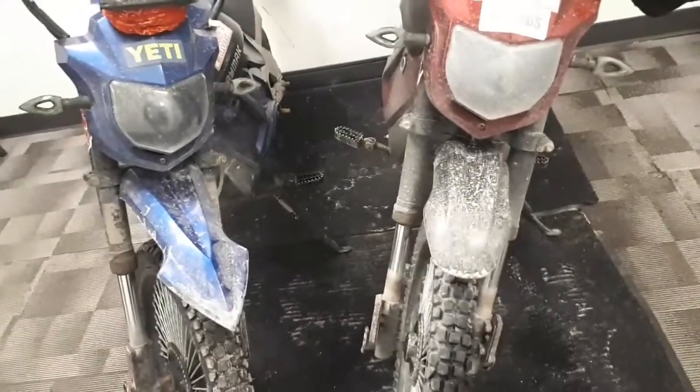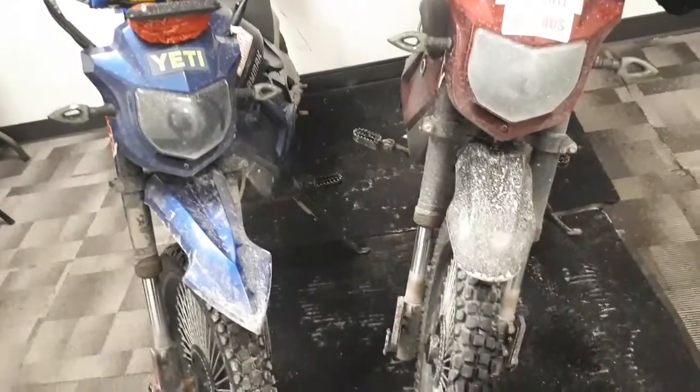I don't like the bloody plastics. Super, super easy to break.